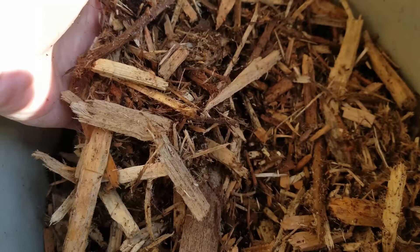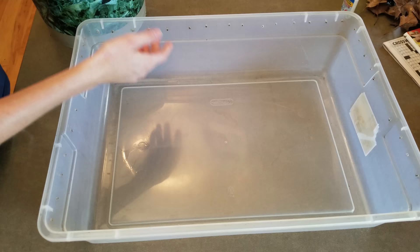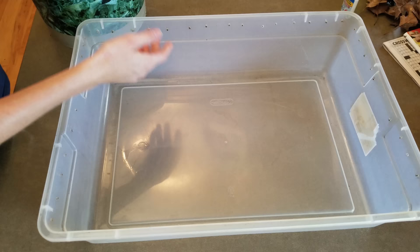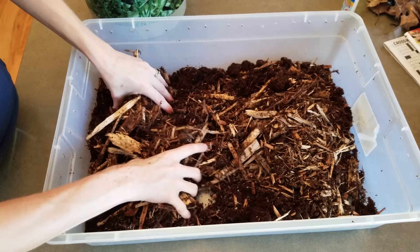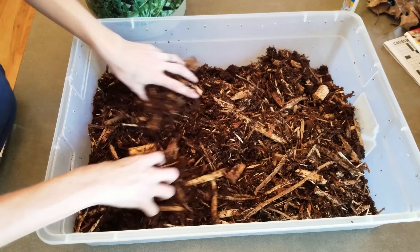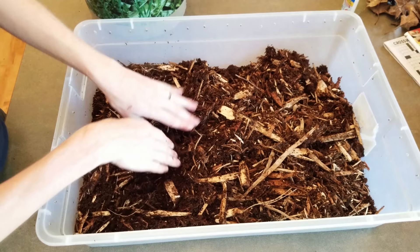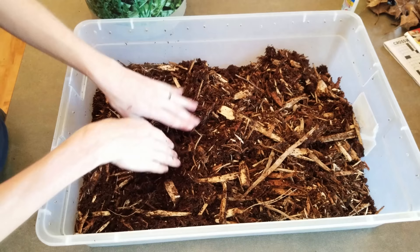For the substrate at the bottom you need something that holds in moisture. You can use things like Eco Earth, Cypress, or a combination of the two, which is what I use — Eco Earth and Cypress mixed together. Toads like to dig and burrow themselves backwards into their substrate, so I recommend giving them at least a couple inches of bedding so they can completely bury themselves if they want to remain hidden.